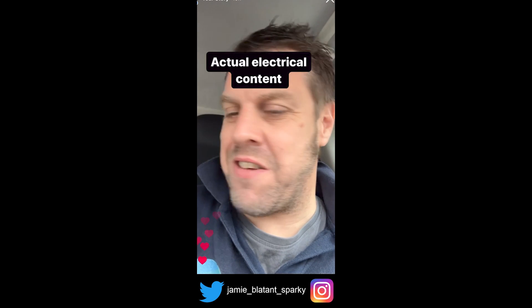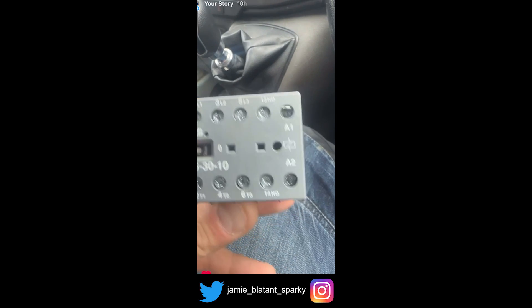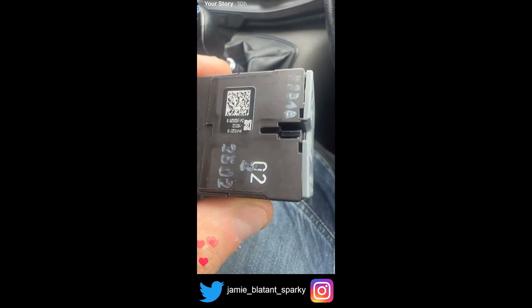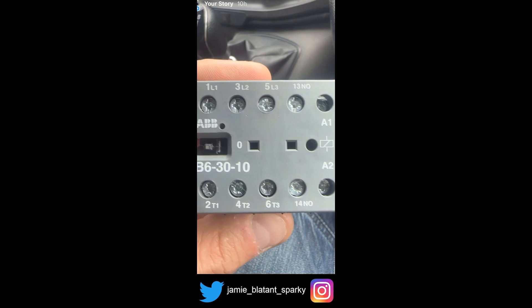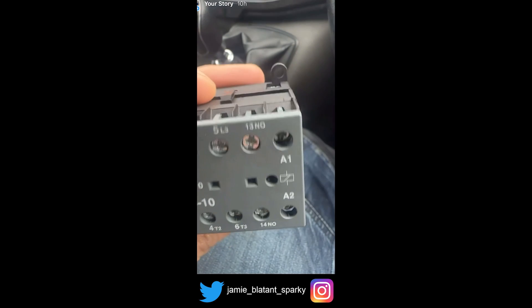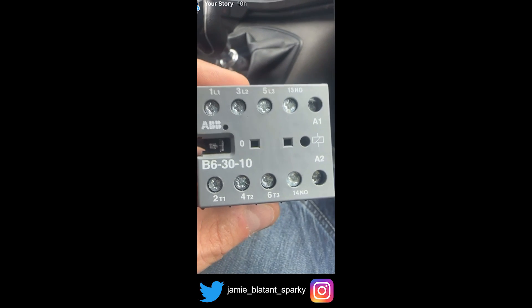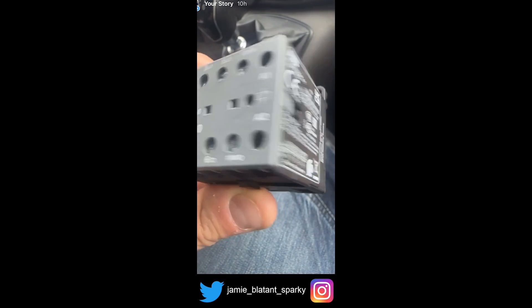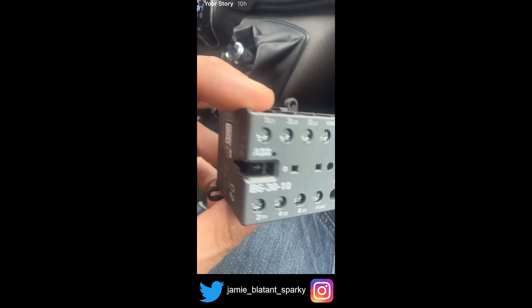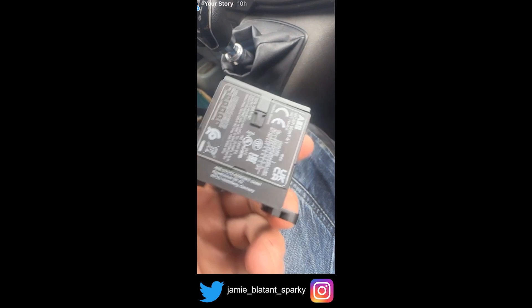A little bit of actual electrical content instead of me spouting bollocks all the time. This is a contactor and it looks virtually brand new. I'm going to show you where it's from and we'll see if we can work out what's been going off together. Brand new contactor not working — but why? See if anyone can work anything out from that.